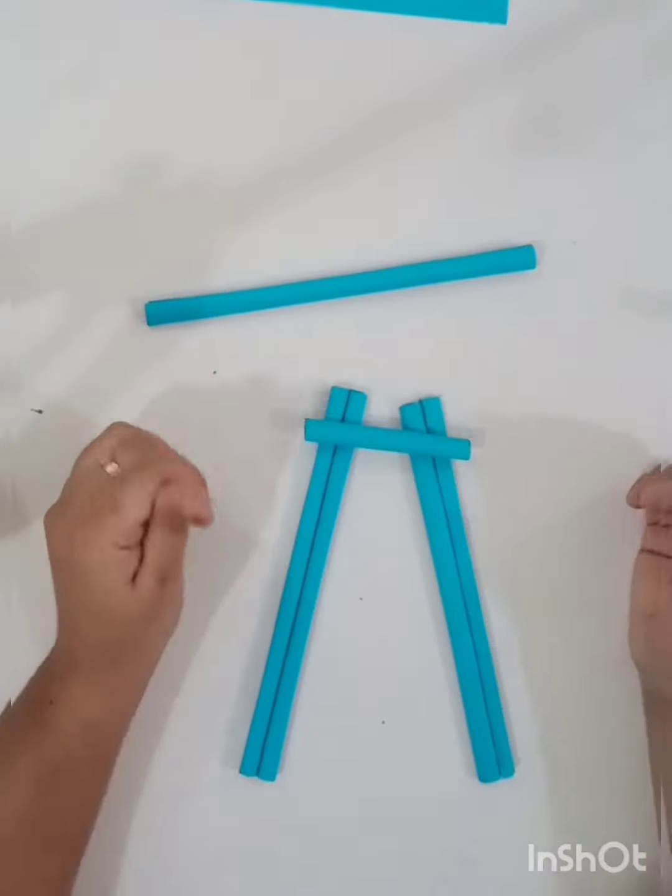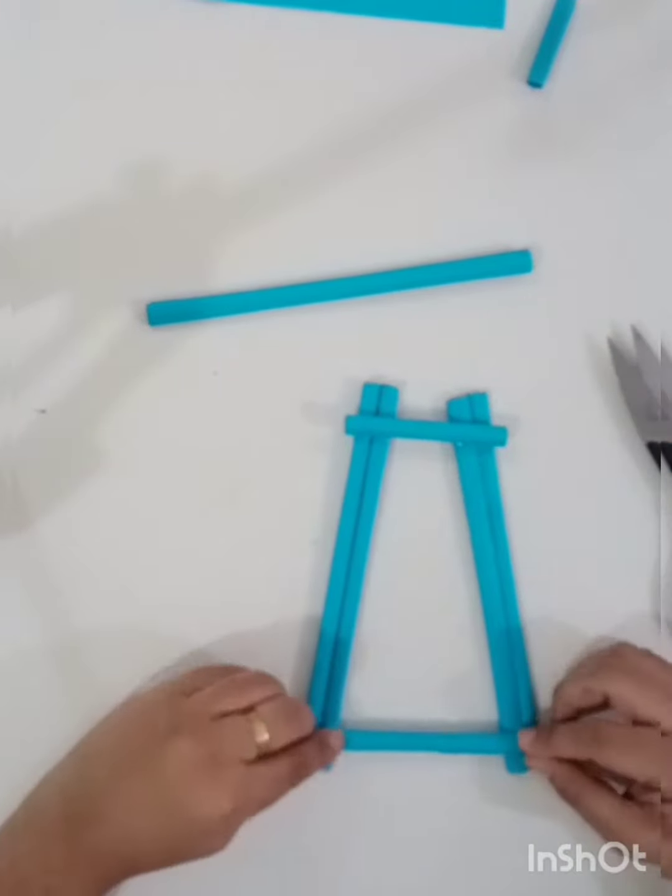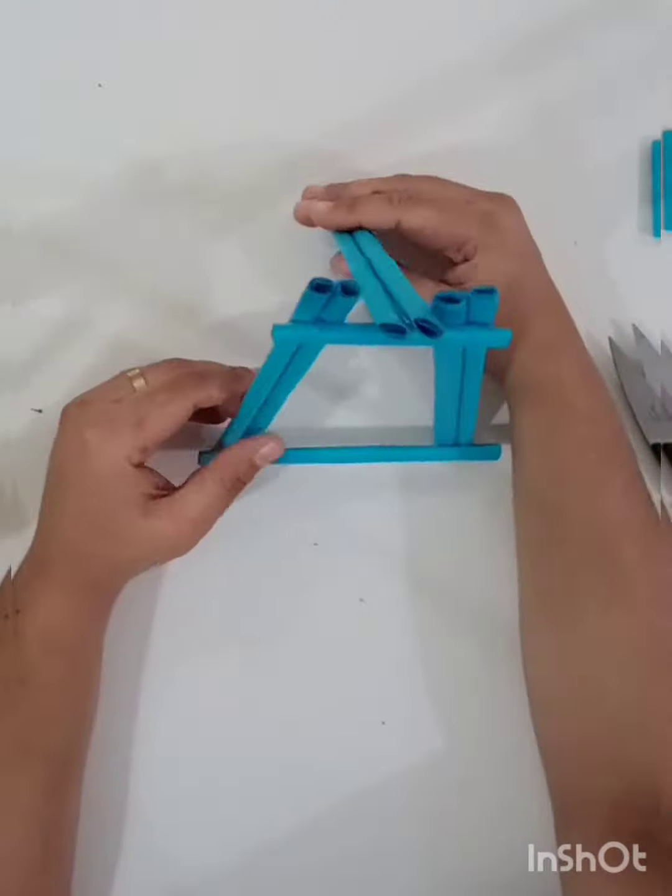I put a piece of paper. You put blue paper on the paper. This piece of paper is a little bit. I put a bit of paper on the brown shape.